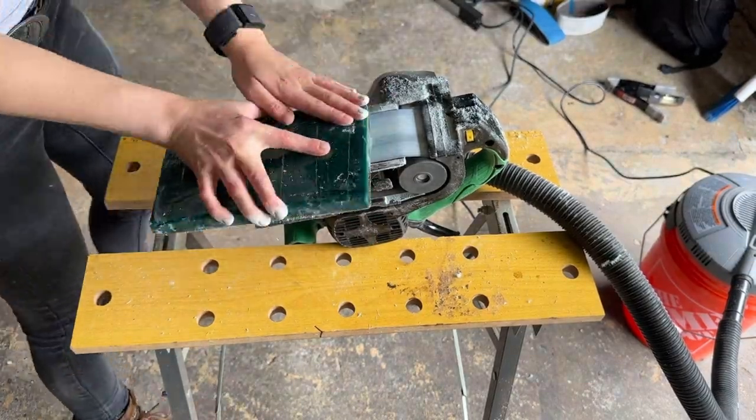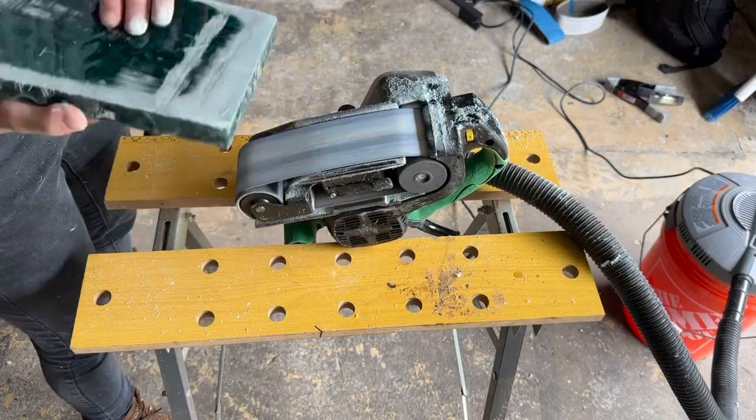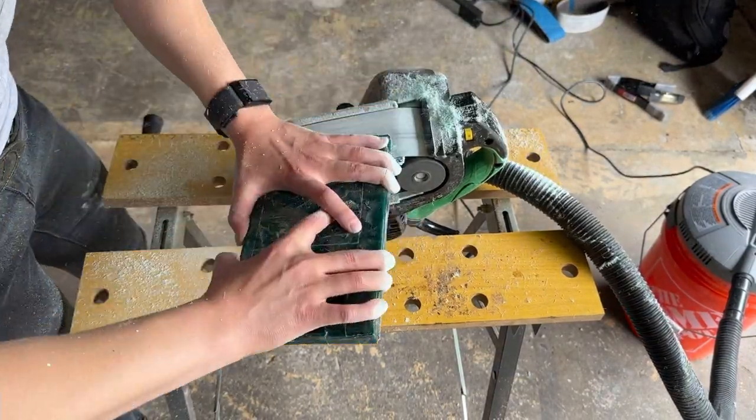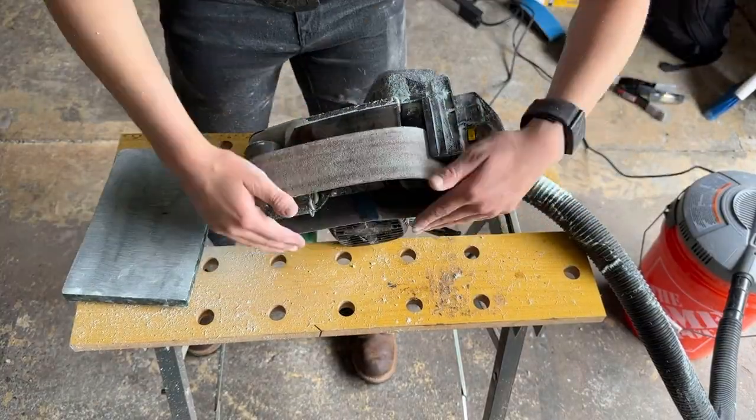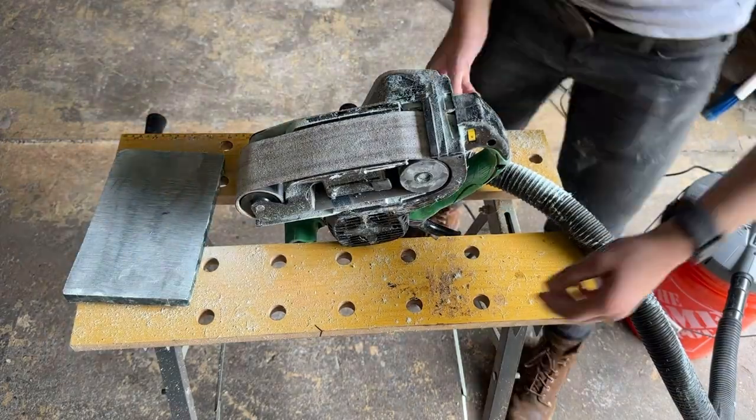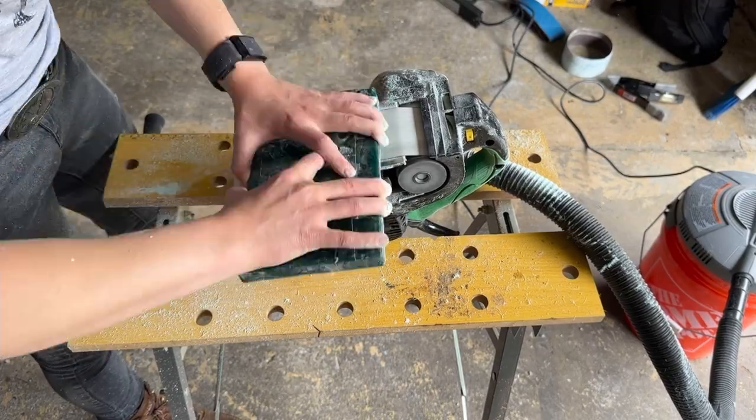On to getting this cleaned up so that we can put it in a glue up. I started with 40 grit sandpaper in the belt sander to knock off the majority of the uneven faces, then switched to 80 grit to smooth it out a bit. A joiner would work well here if you have one.